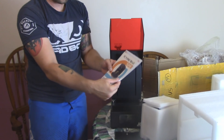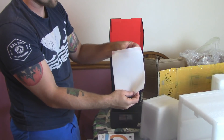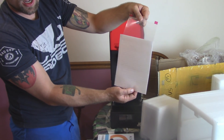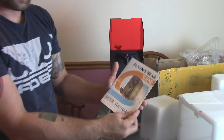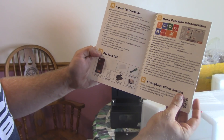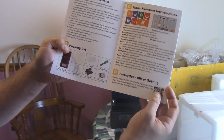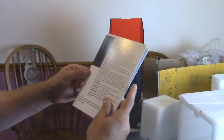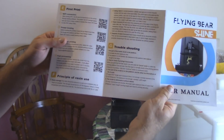Here we've got an actual printed instruction manual — not just an SD card. It looks like there's an extra FEP sheet, so a spare if you tear yours. The FEP sheet is what the print is printed on. Here we've got our slicer software and everything — you just use a QR code. It looks like everything you need to get it going, and it's a nice printed manual. Good to see.